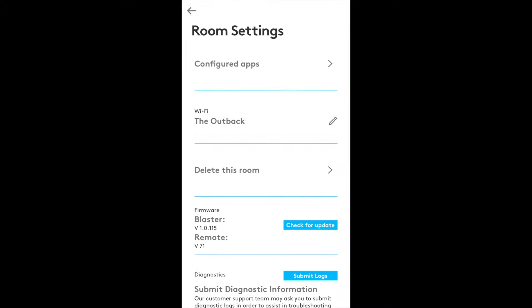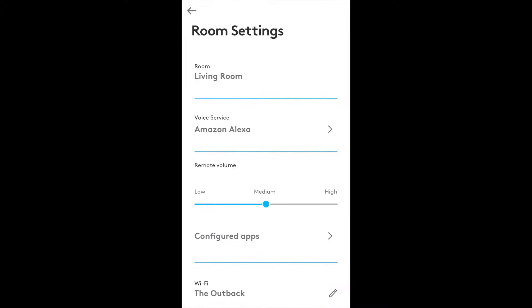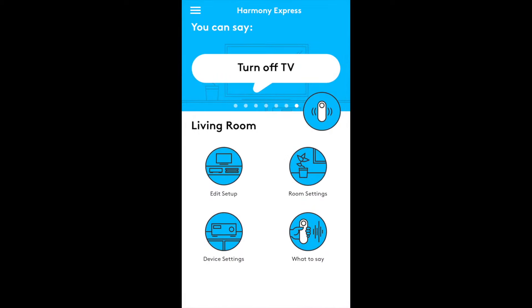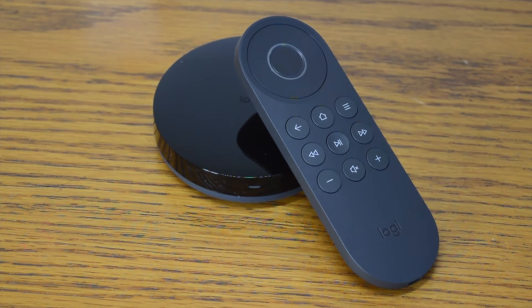Another downside is that you have to be comfortable using Alexa — there's no option for Google Assistant or any other digital assistant, and while other assistants may roll out as an option in the future, we wouldn't hold our breath. All that said, the Logitech Harmony Express really has a lot going for it. If you don't mind using Alexa regularly, then the Harmony Express is a great option — easy to use and easy to set up, making it particularly good for those already in the Alexa ecosystem. You can get the Logitech Harmony Express using the link in the description.